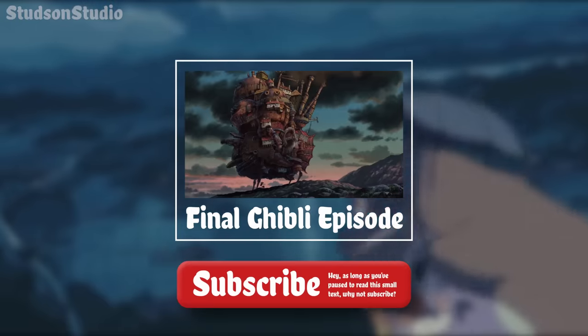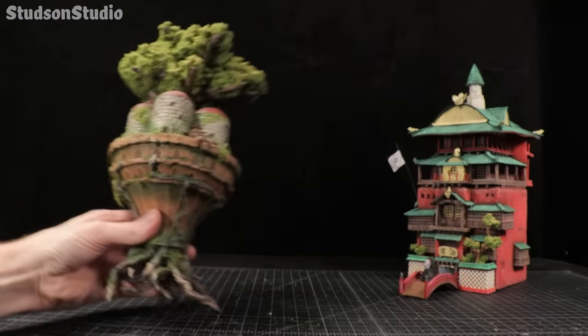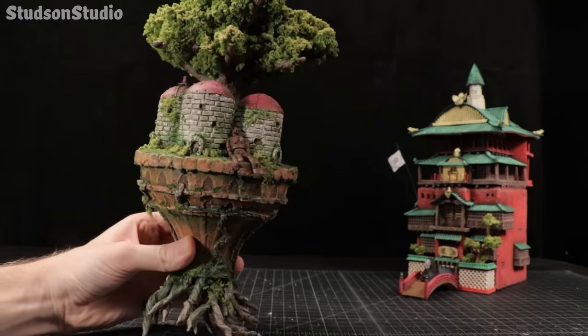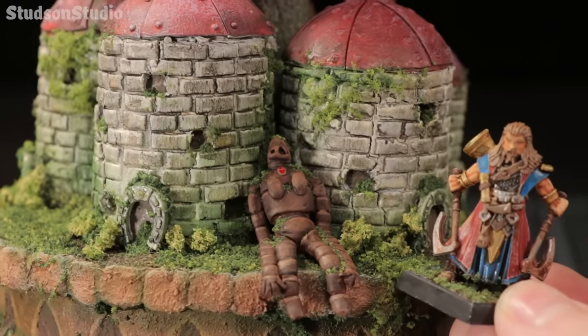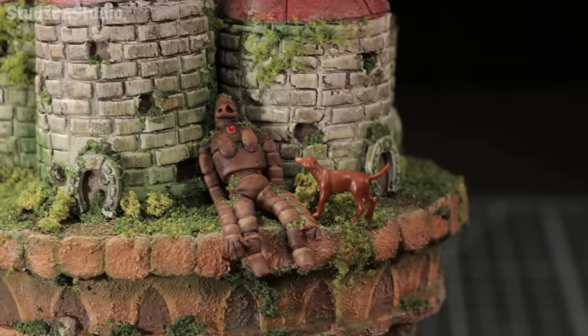Be sure to subscribe so I can howl you when it comes out. But until then, here's the Castle in the Sky diorama we'll be building. The scale is a bit too small for 28 millimeter tabletop games this time, but it might make a nice doghouse in the sky.